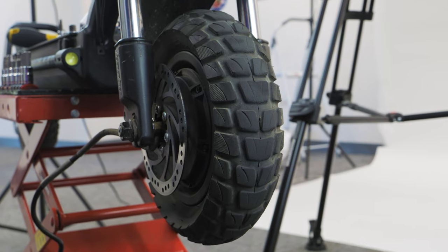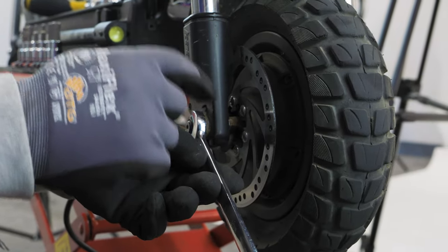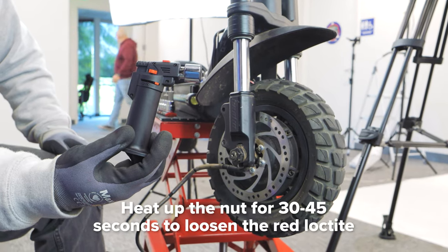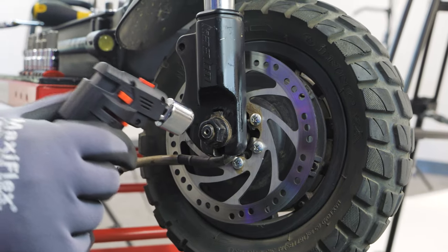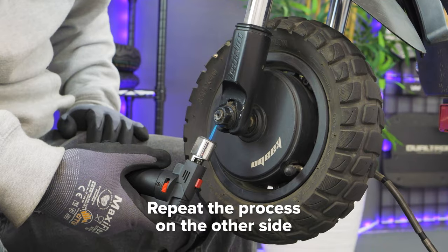Next, take off the two nuts on either side of the tire. Due to the red Loctite holding the nut in place, it may be difficult to unscrew at first. If so, take a torch and heat up the nut for 30 to 45 seconds to loosen up the red Loctite. Brush off any excess Loctite after unscrewing the nut, then repeat the process on the other side.